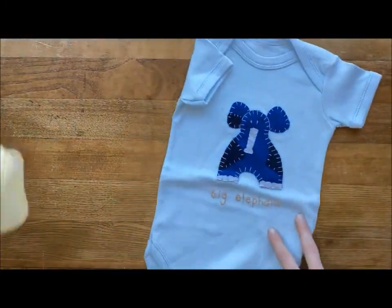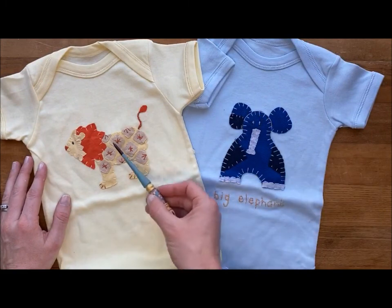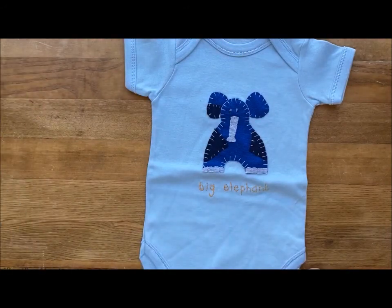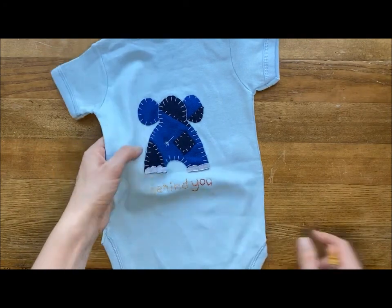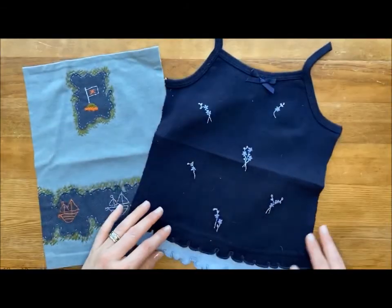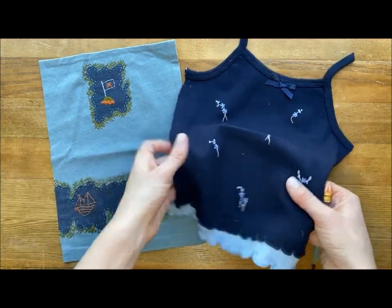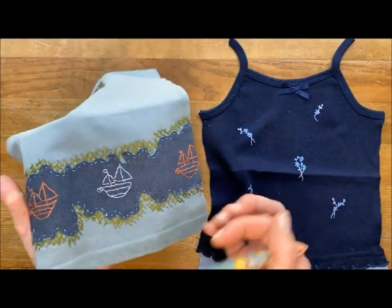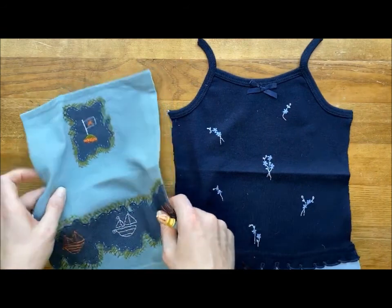Here are some onesies that I've stitched on using other t-shirts that were damaged — I've cut them up and created a little lion here; he roars on the back, and we have our big elephant on the front. You can also add details to the back of the garment. Using plain embroidery stitches to decorate a piece, here we have a small tank top where I've just stitched a pattern of flowers, and on this mock-up I've applied a little denim and then stitched a pirate scene island going around that.